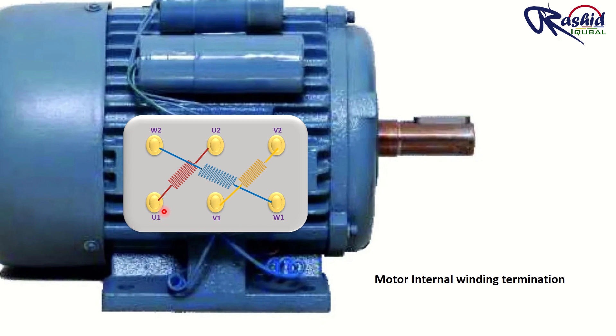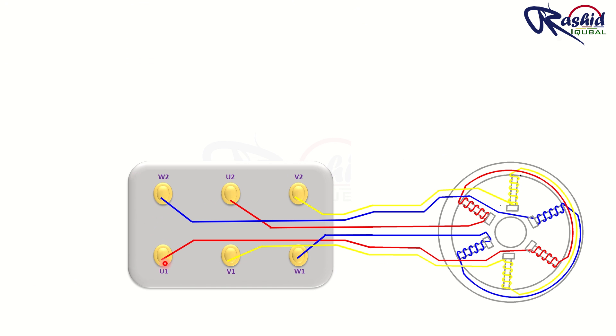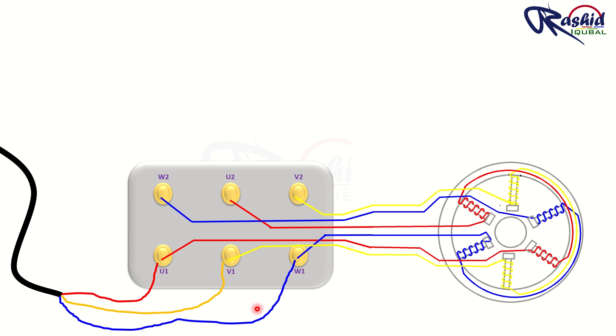One end of the first coil is connected to U1 and the other end is connected to U2. The second coil has one end connected to V1 and the other end connected to V2. The third coil is connected the same way — one end to W1 and the other end to W2. We give three phase power supply to these three terminals: red phase to U1, yellow phase to V1, and blue phase to W1.